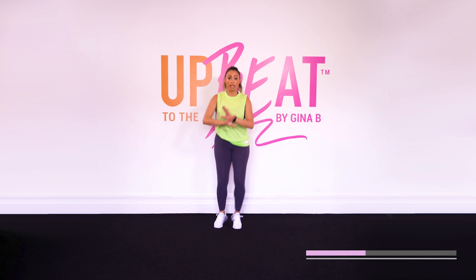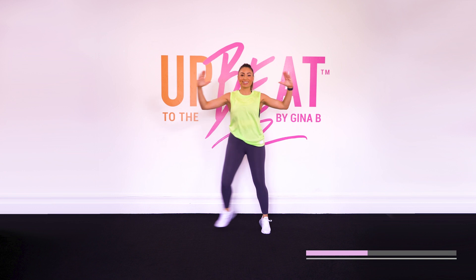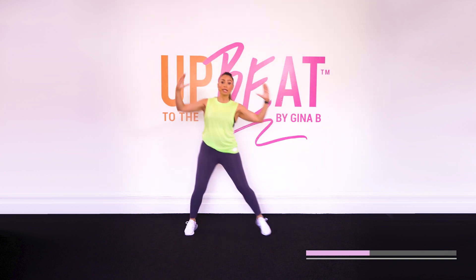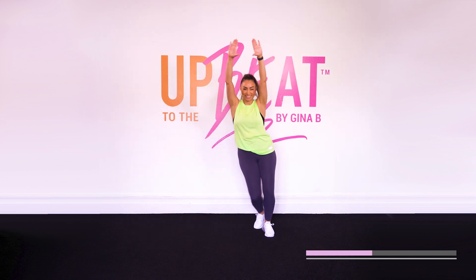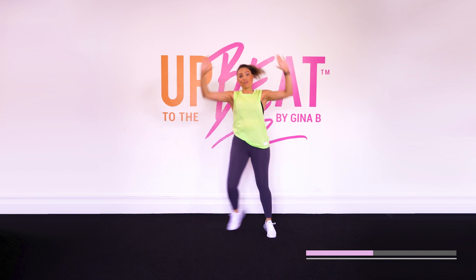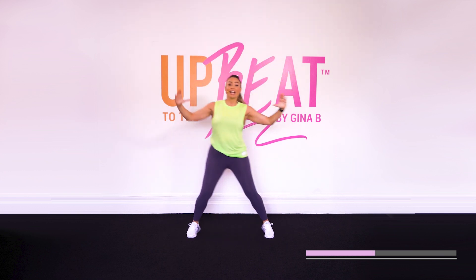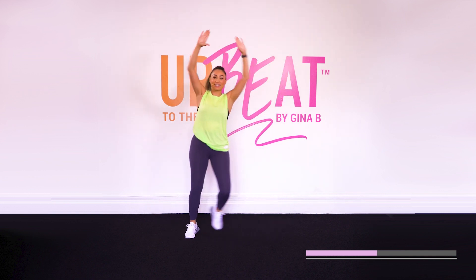Hopefully put a smile because we want those endorphins. All right. Take it to a step touch. Now give me a chest press. That's it. All right, take it above your head. Now don't freeze. Chest press for four. Now up we go — shoulder press for four. That's it.